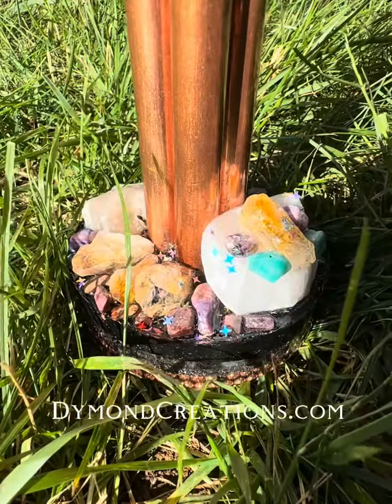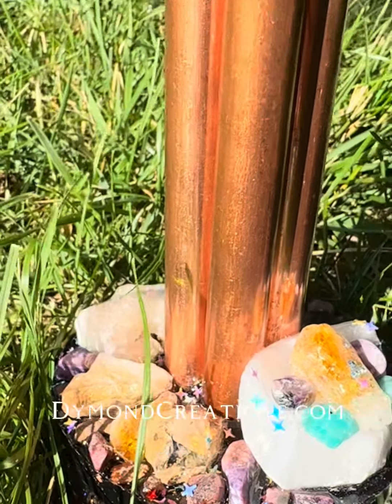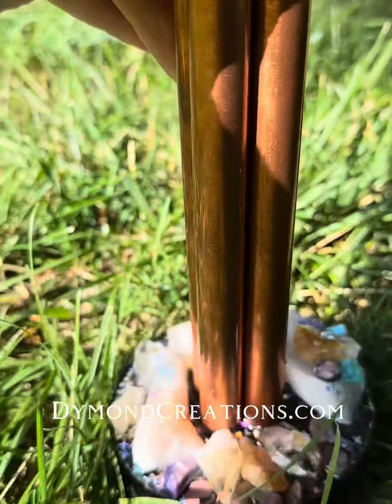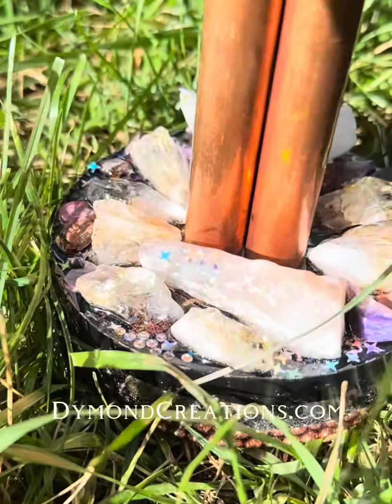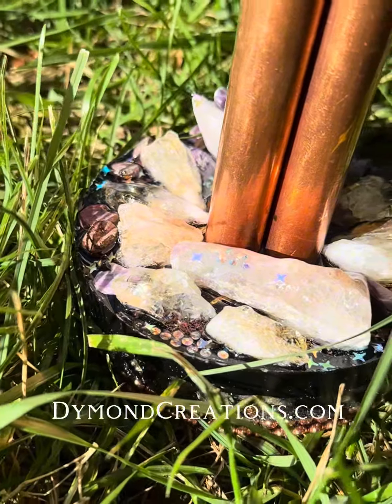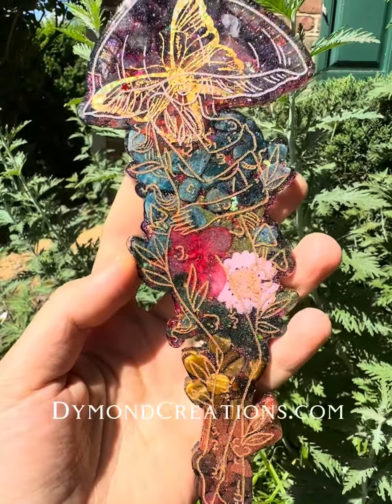Hey everyone, so today I just wanted to share a couple very cool and I think very practical techniques when you are basically being out there somewhere, running, walking outside and you have a 5G tower in front of you.